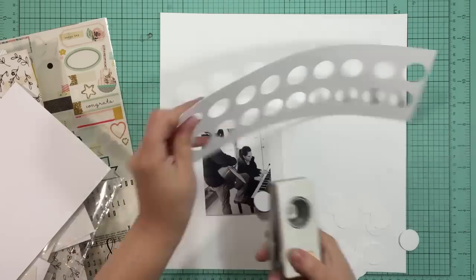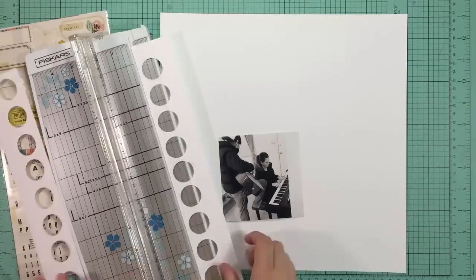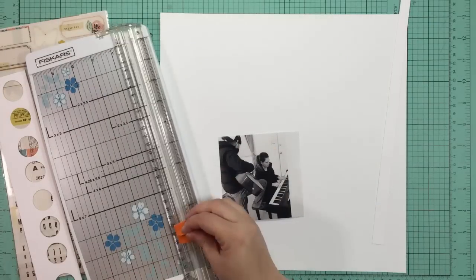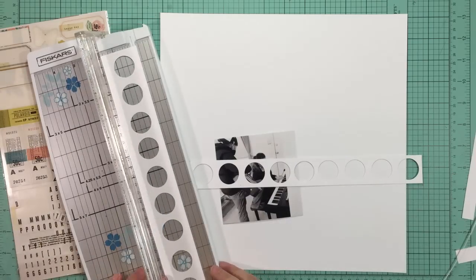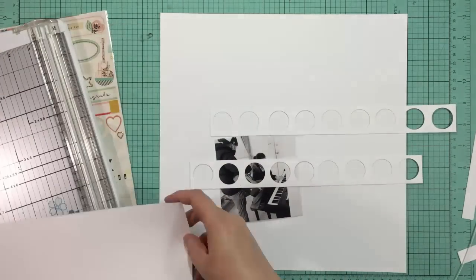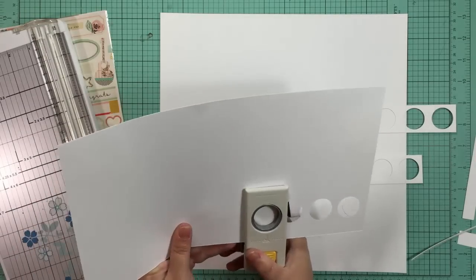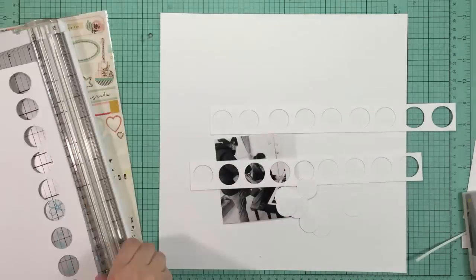What I'm doing now is taking my one inch circle punch from EK Success and punching a bunch of circles. They're not evenly spaced apart but they are an even height because I pushed the punch up to the edge of the paper so that they would all be the same height. I'm going to create three strips of these circles and place some patterned papers behind them so I can get some color peeking out.